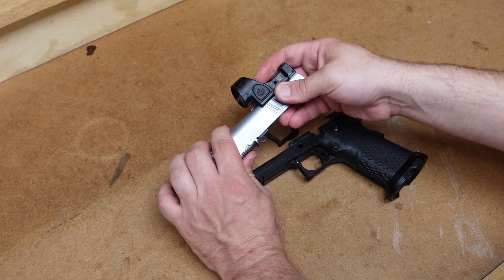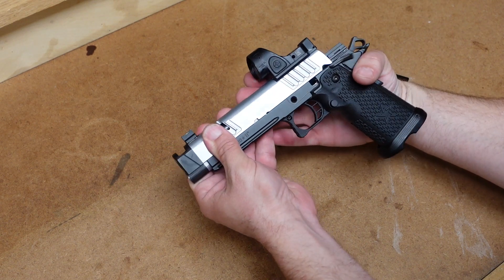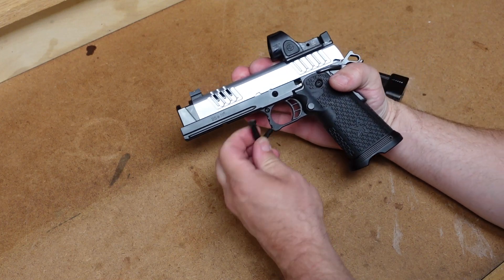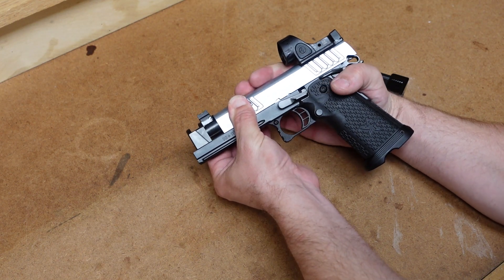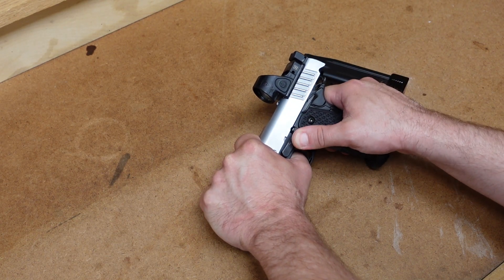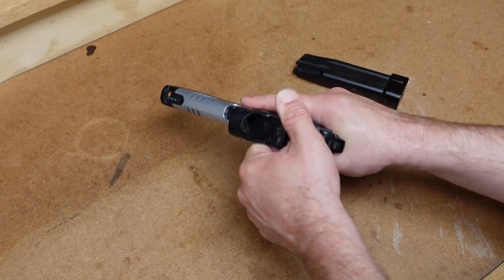Now turn the slide over. Make sure that link is in the downward position. We're going to put the slide on the frame and get it back to the point where that link is lined up with the slot for the slide stop. Put that through — not all the way. Then we're going to pull it back to the disassembly notch, hold it in place, and hopefully this slide stop will fit in without me needing to push in the detent. And it is — no idiot scratch, and the gun is now back together.